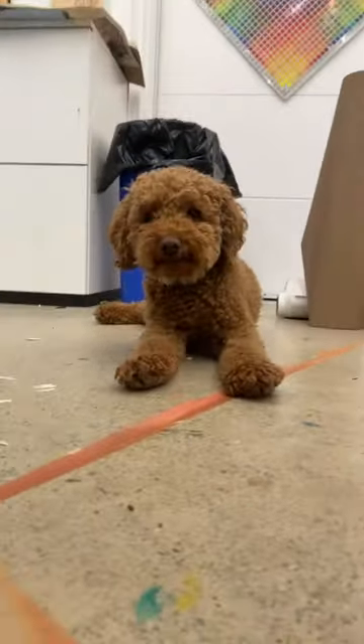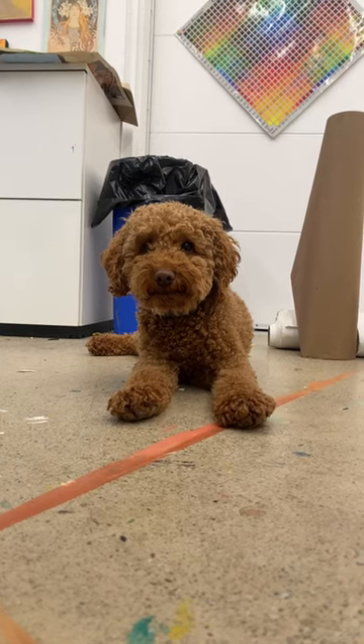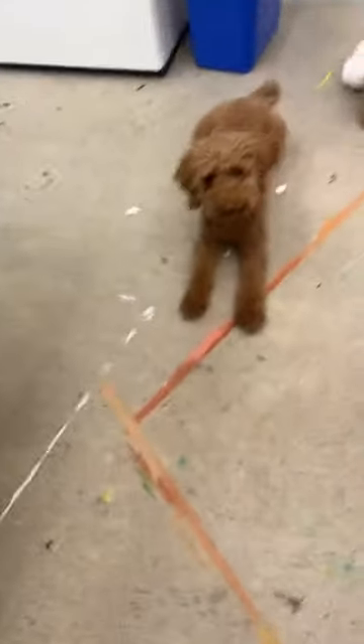Teddy. Hi, Ted. How are you? Ted. Good boy. Thanks for joining me, Ted. This is Ted.